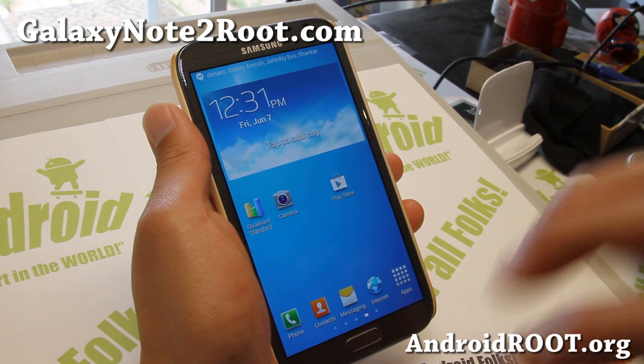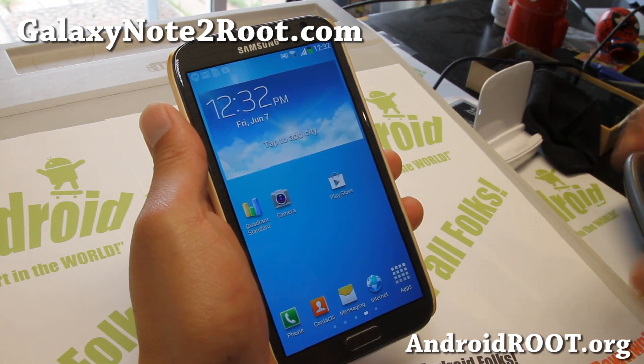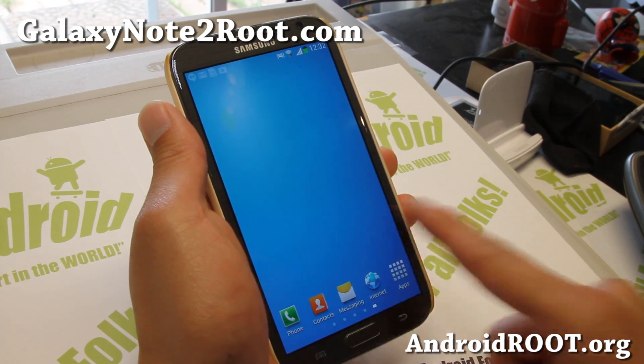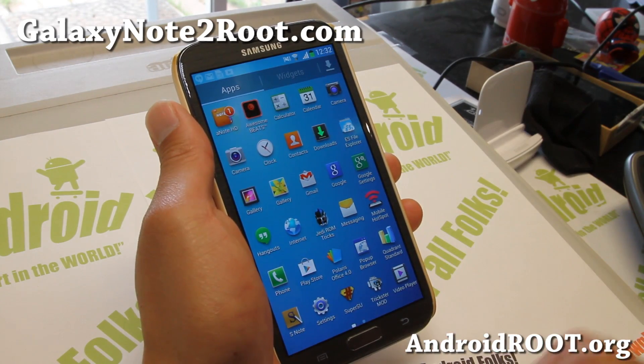It comes with a bunch of different themes — Jedi blue, Jedi red, Jedi purple — all of these nice themes. And I've got the Galaxy S4 theme here, which is my favorite and looks very clean just like a Galaxy S4. So very nice.